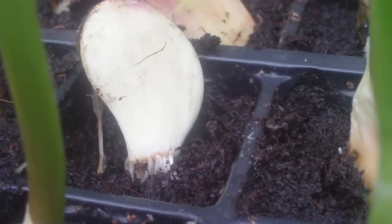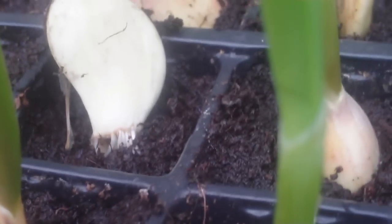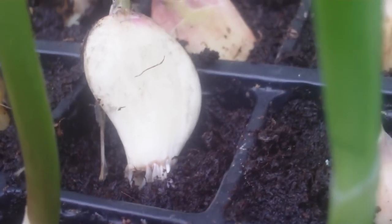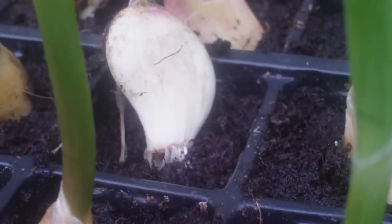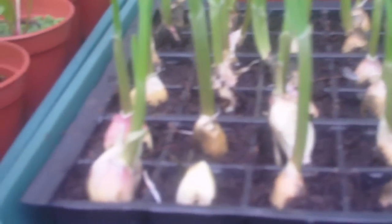The roots have grown that much it's pushed the garlic bulb out of the soil. But you can see — it is growing. So I need to cover those roots up. But if you look at them, they're all doing absolutely wonderful. That's what I like to see — good, strong, healthy growth.